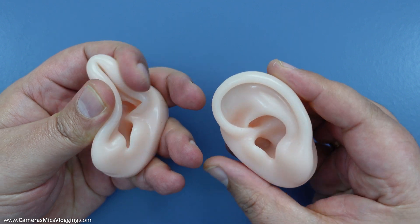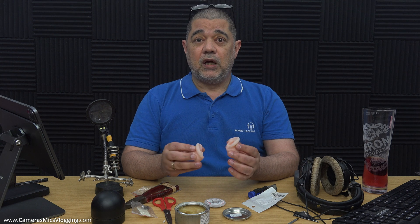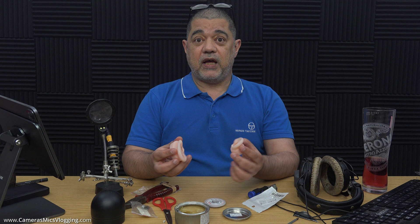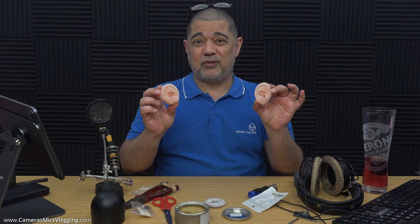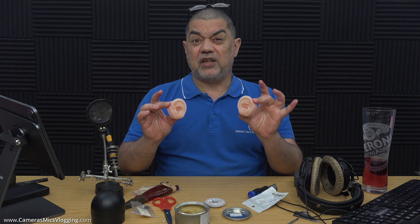I don't know about the rest of Europe or over in the States or anywhere else, but I've put a search term for the ears and there'll be a link in the description below. Anyone in the UK who's thinking about getting something — seriously, eight pounds or whatever they are delivered if you're on Prime — grab a pair of these before they go. I doubt very much they're going to stay at that price because they seem ridiculously cheap.